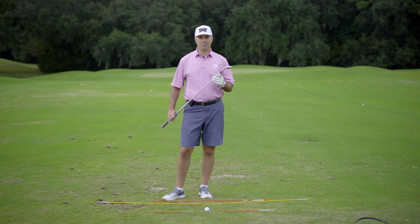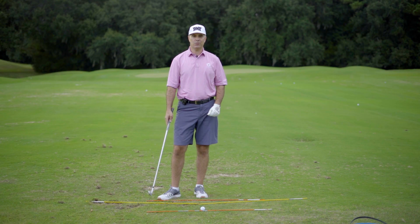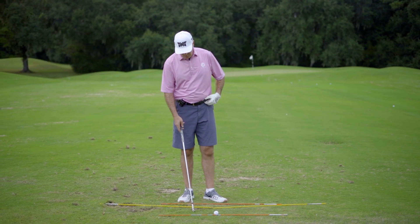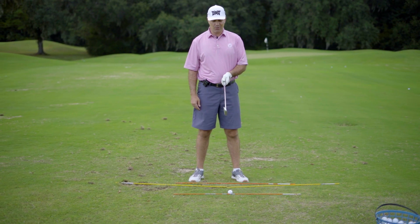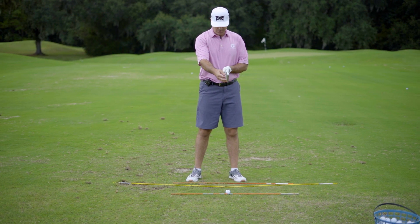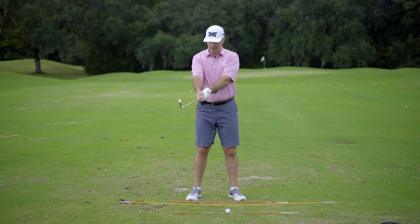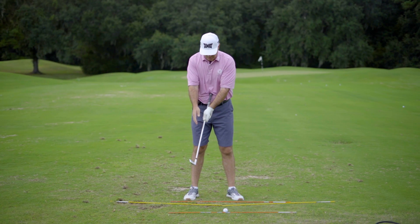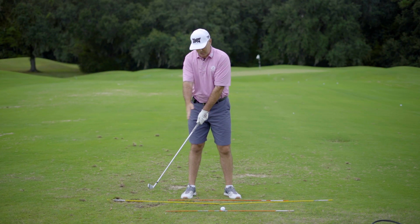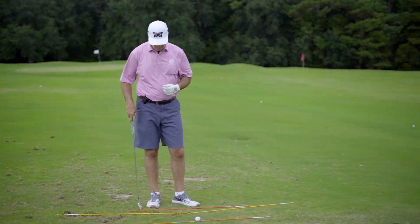One of the biggest things I see in all the schools that we do is that people think the club head needs to move in a straight line as it goes away from the ball in the takeaway. If you notice, the golf swing works in a rotational motion. If you put the club against you, hold the grip down to the steel on the shaft, and make your backswing, you'll notice the club would actually move away from a straight line and work in an arc.